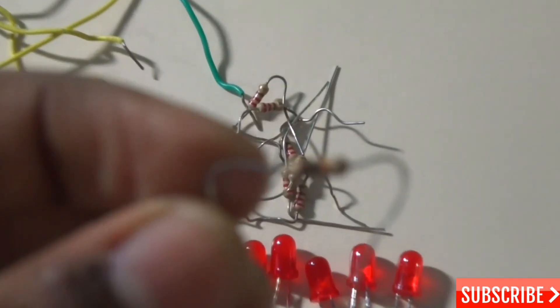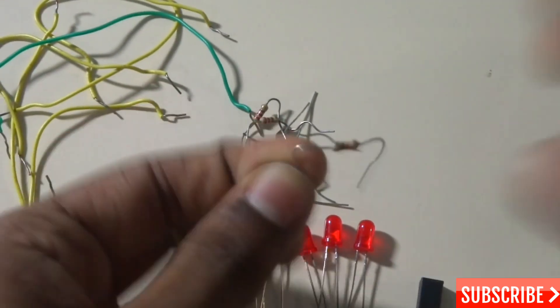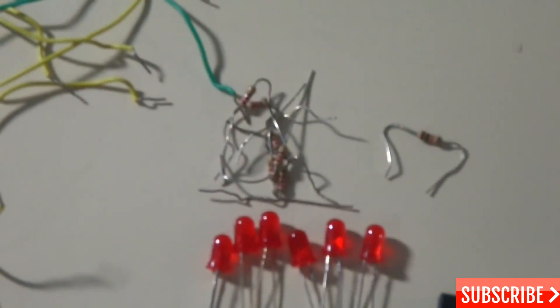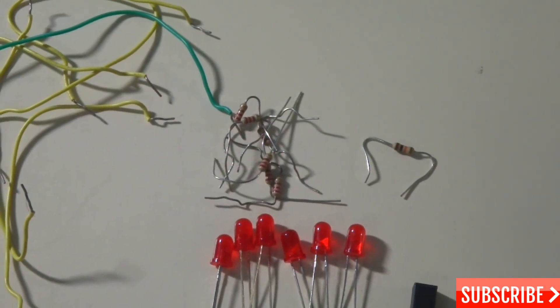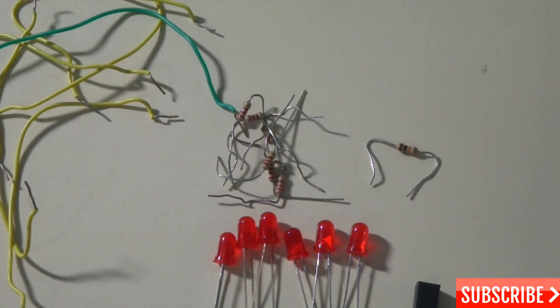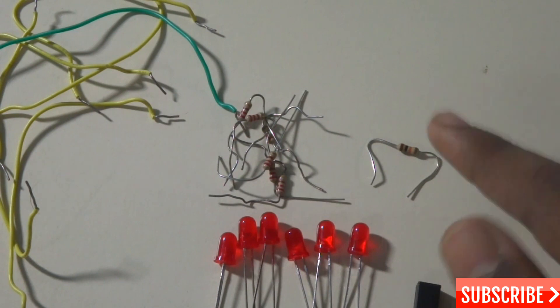This is the 10 kilo-ohm resistor — it's color-coded as you can see. And this is the 220 ohm resistor. We need six 220 ohm resistors and one 10 kilo-ohm resistor.